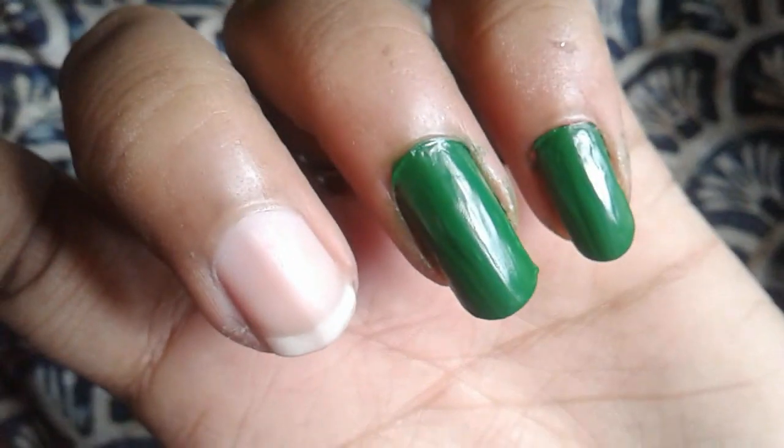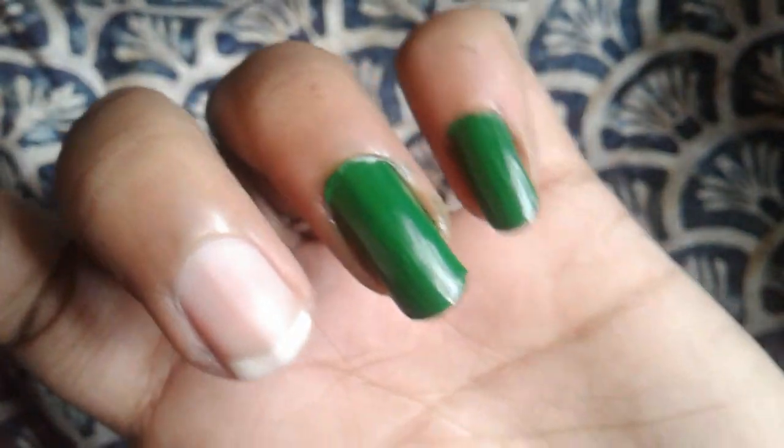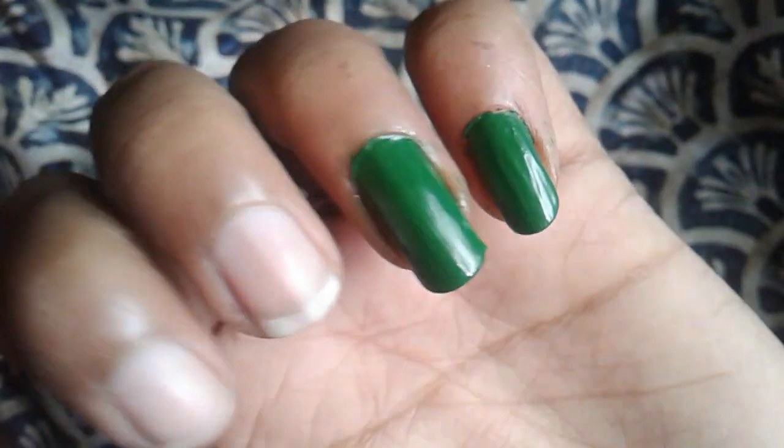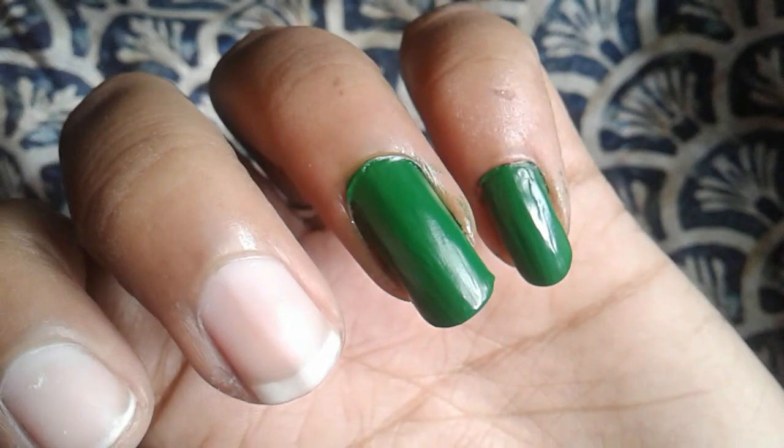If you try it, please comment and subscribe. If you use a nail cutter, you can use it as a fake nail. Please support and subscribe. Thank you.